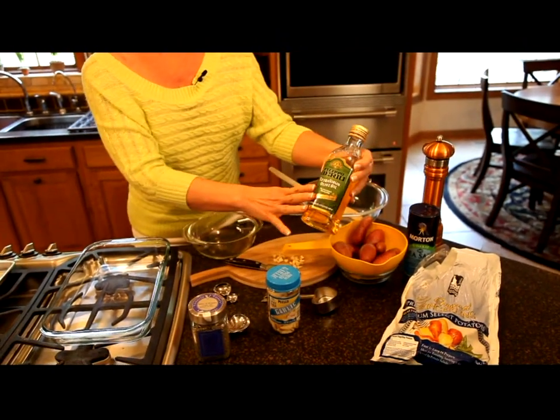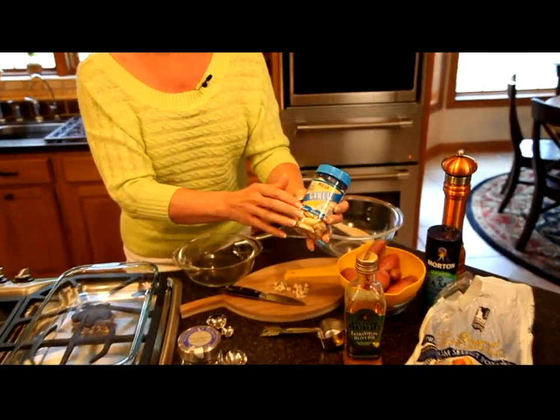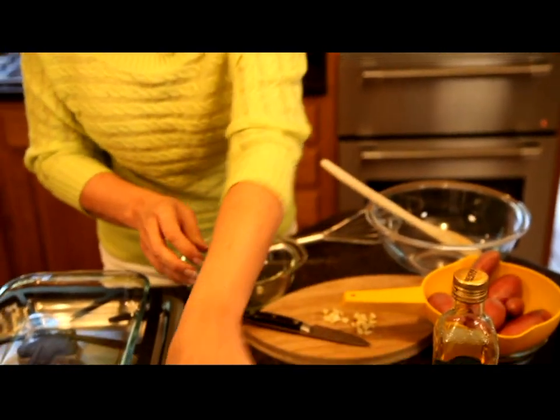The other ingredients: we'll use a fourth of a cup of olive oil and three garlic cloves, which I've already chopped, as you can see.